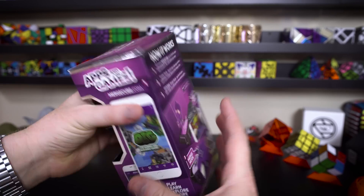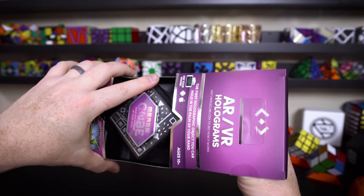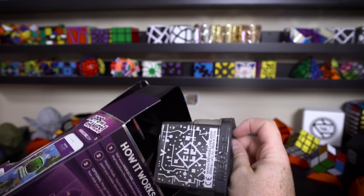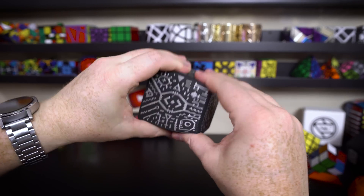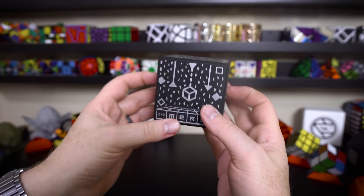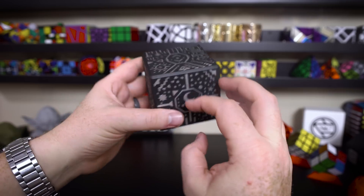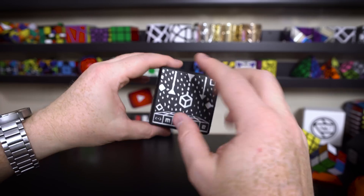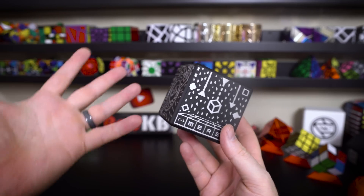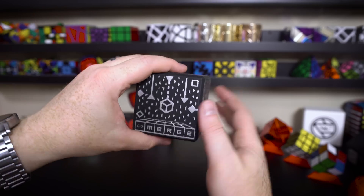It's actually really cool. I've played with it for a little bit. They've got a bunch of apps, some of them are free, some of them aren't. But all you need is this cube. Here's the Merge Cube — you can see it's made out of foam. Each side has a different design and that's how the apps can track this cube. It's almost like there's a different QR code on each side, and then it can cover the cube and draw on top of it. That's how it creates the augmented reality.